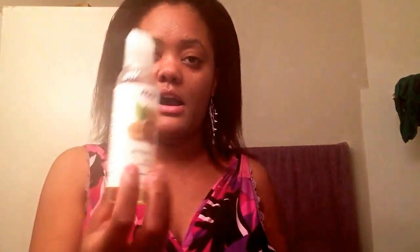In my deep conditioner I put in some Jamaican castor oil, plus some apricot oil, some coconut oil, almond oil, and grapeseed oil as well.